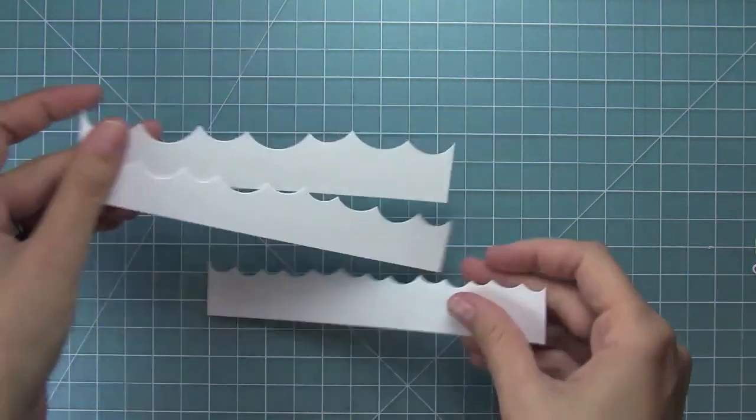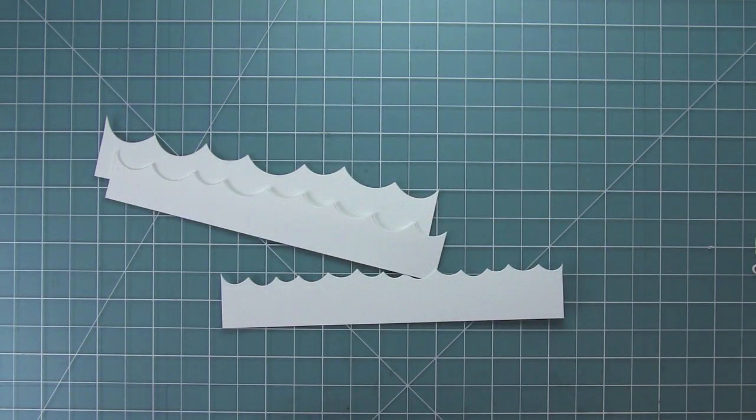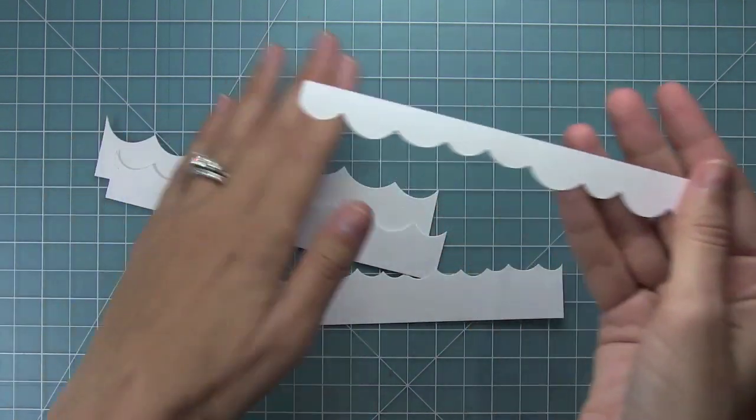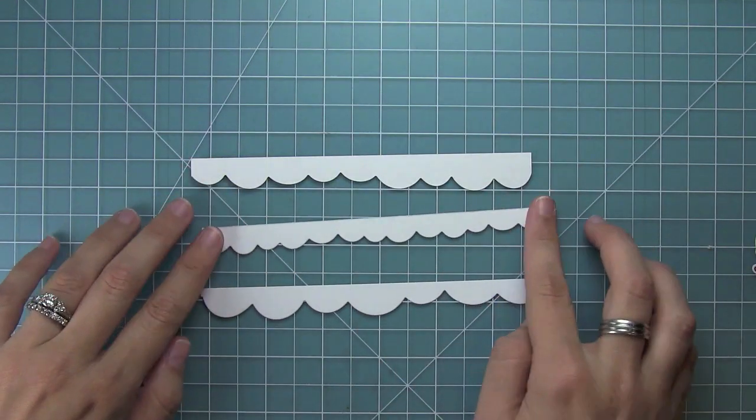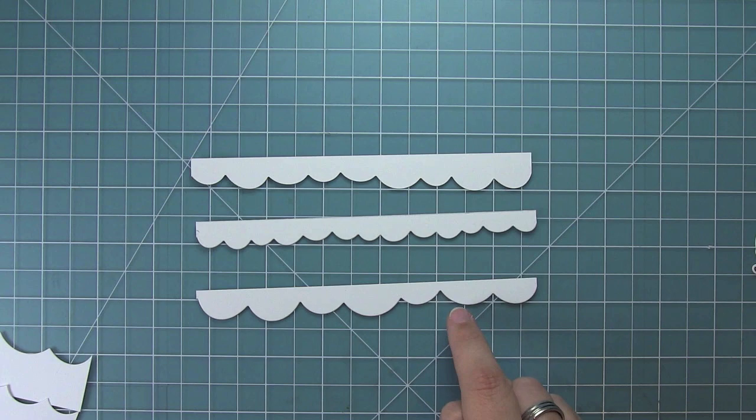One other cool thing about this die set is the negative of the die. When you cut them, you get this really funky scallop on the other side, which I love — I think it would look really cool on cards.